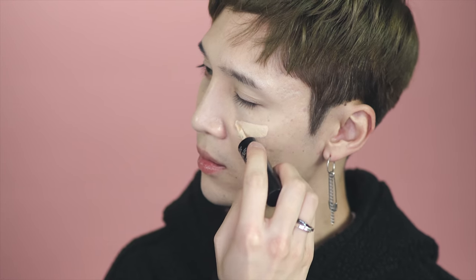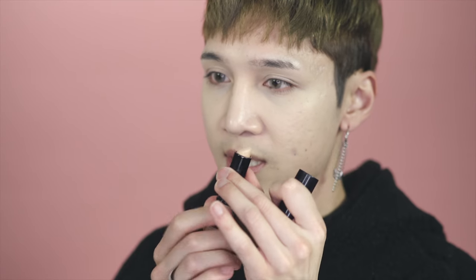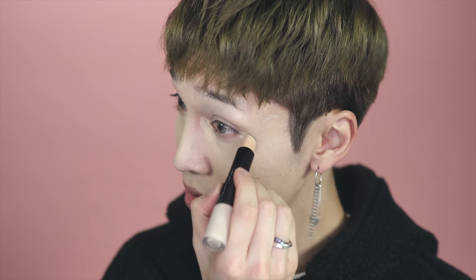Then I'm going to use a concealer to conceal anything I have left on the skin. First I'm going to use the liquid side on the center of the face to brighten — this will add a little bit more coverage. Then I'm going to use the stick side to conceal my dark circles, the outer corners which can get kind of dark and red, a dark spot that I have there, as well as around my nose.